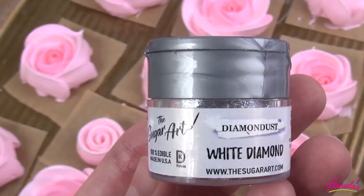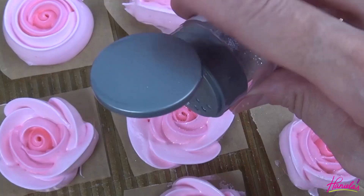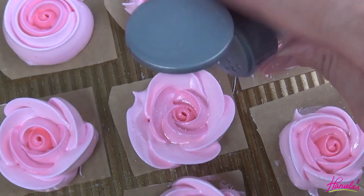If you'd like, you can also add some sparkle to your meringues before they are baked. I'm using edible diamond dust — you're just going to sprinkle these and bake them off.